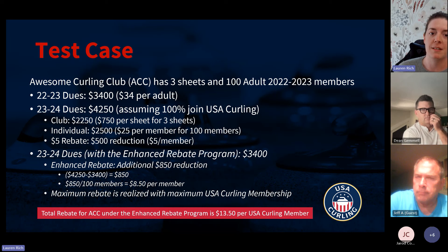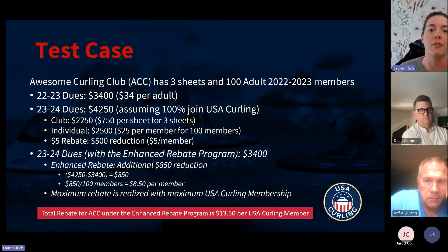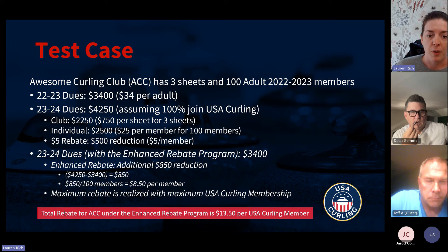To illustrate this, here's a test case: Awesome Curling Club is a three-sheet club with 100 adult members. Under the current model, they paid $3,400. Under the new model, they would pay $4,250 — a difference of $850, which is not desirable. So for the enhanced rebate program, we take that $850 difference and divide it across their members, applying it as the enhanced rebate — an additional $8.50 per member.